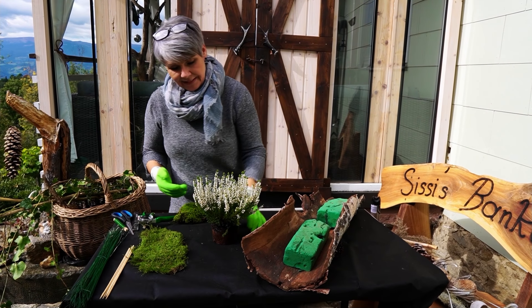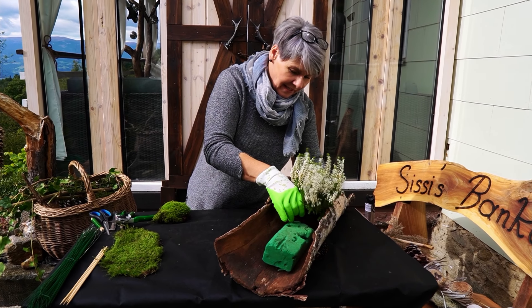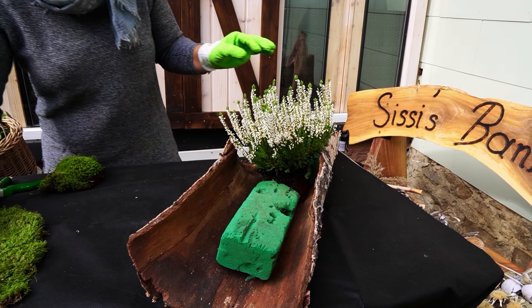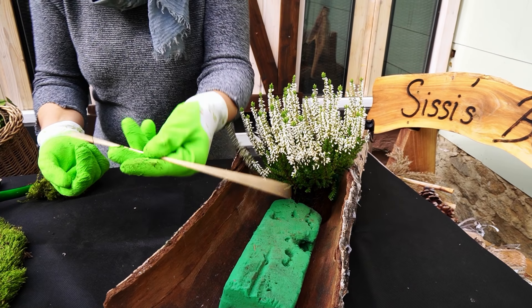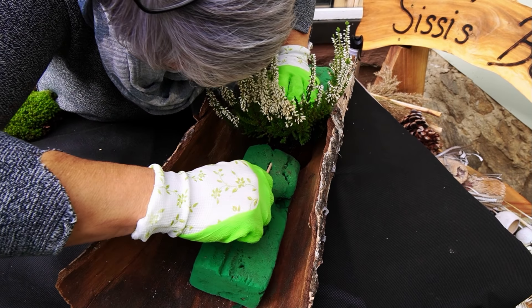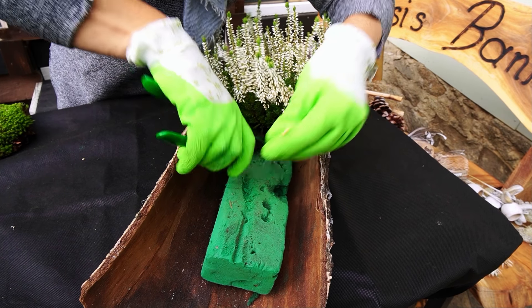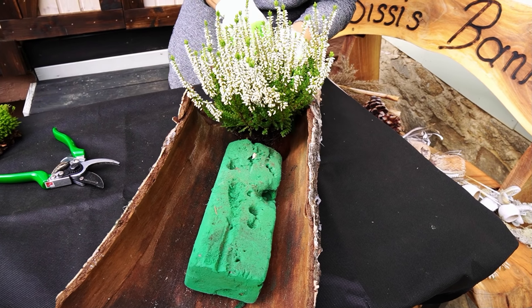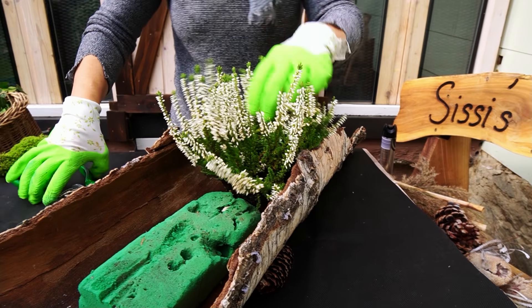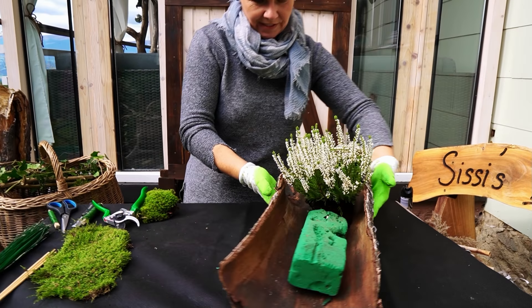Als erstes gebe ich die weiße Erika in den Steckstamm in der Mitte hinein, dann habe ich da einen schönen Mittelpunkt. Die befestige ich da mit dem Schaschlikspieß – da fahre ich einfach durch oben, durch den Stock, und schon hält mir der wunderbar. Ich brauche da gar nicht viel mehr tun, obwohl noch der Ring genommen ist – ich habe da einen schönen Halt. Ich mache das immer von beiden Seiten, damit wirklich nichts passieren kann.